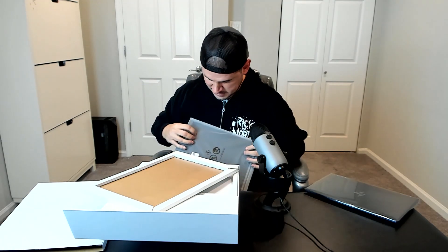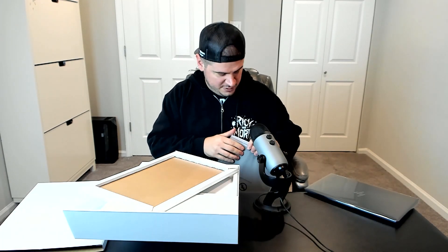Let's see what else is in here. There's a little cardboard thing — it's a sleeve. Yeah, they did say there is a sleeve included, so that's for storage.